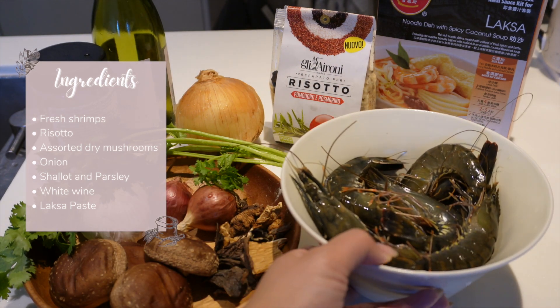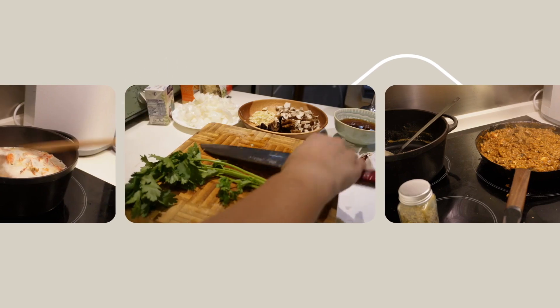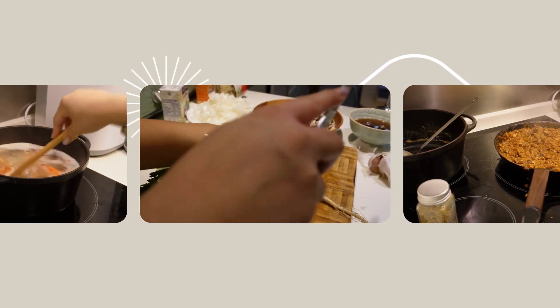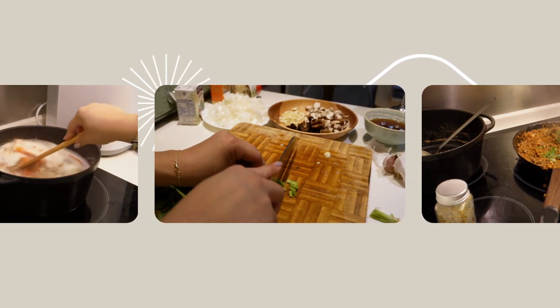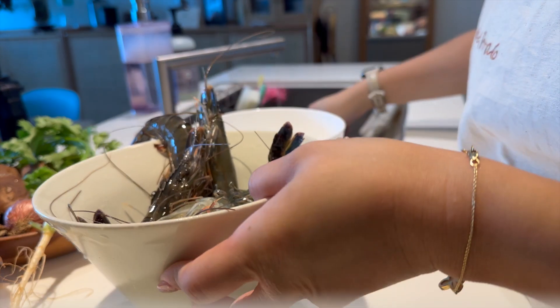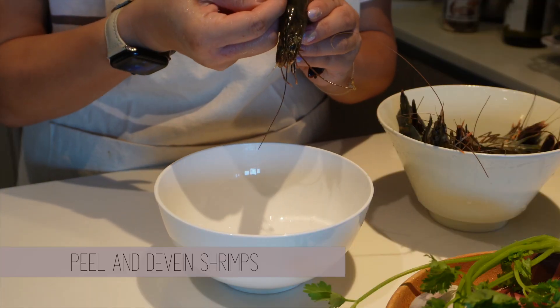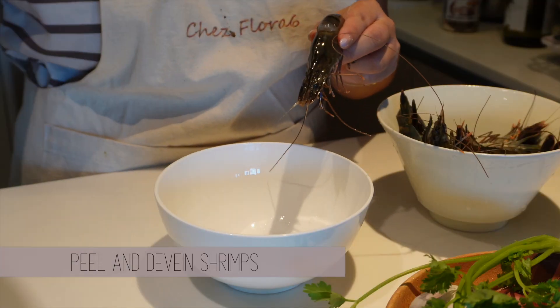The ingredients required for this recipe are on screen, or check them out on my Instagram for a more detailed version. I will first go through how to make the shrimp broth, then the preparation required to make the laksa risotto before going into cooking.